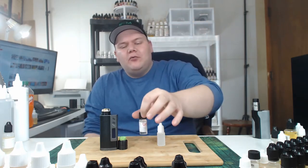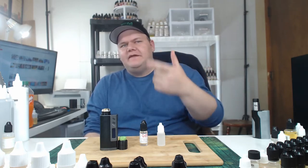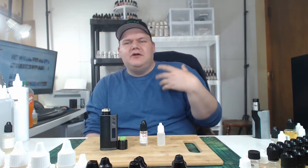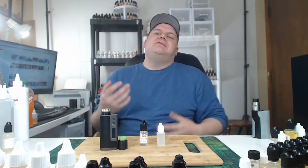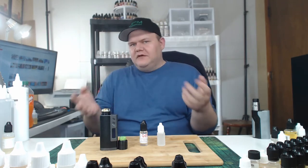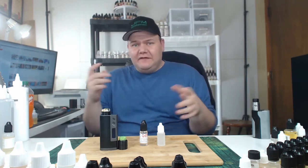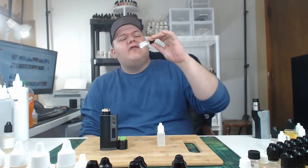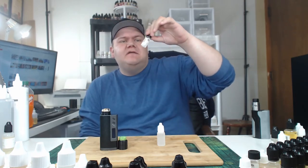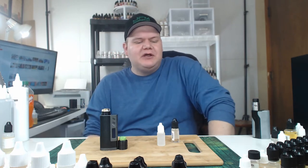We are doing a flavor note on Flavor West Cherry Berry. We're doing a couple on Flavor West right now because I already did some with Flavora and some with Capella. I figured I'll do a couple of each and keep shifting out different companies, so you guys constantly have different branded flavors getting reviewed. Today's flavor note is on Flavor West Cherry Berry.